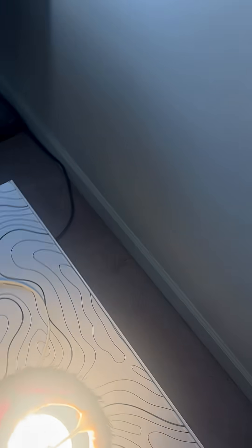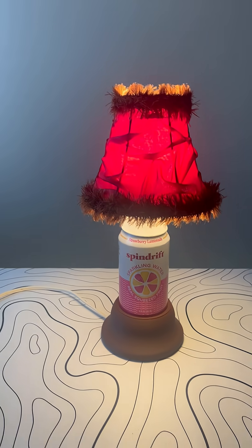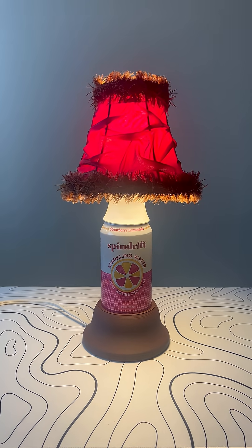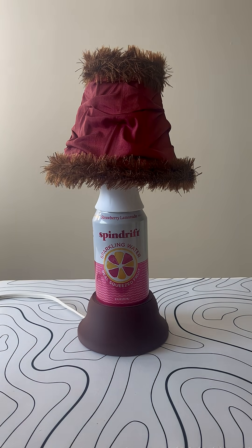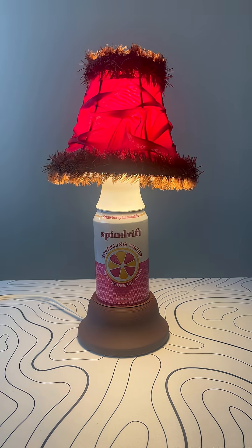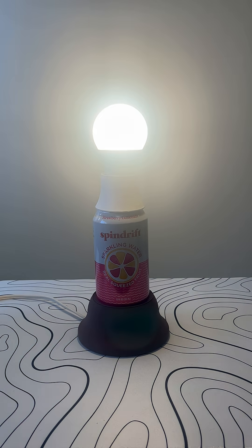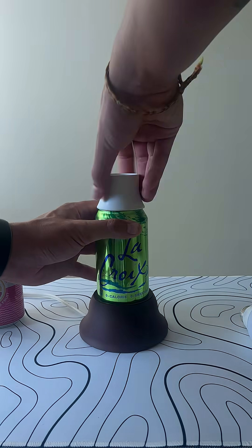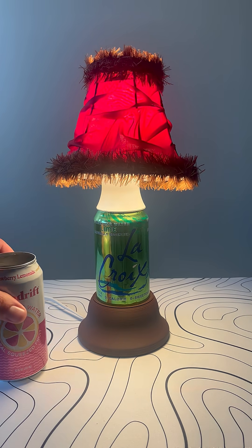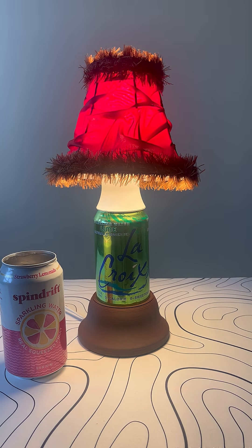And for the grand reveal — I'm super happy with how this project turned out. It aligns with the three goals that I laid out. It's a lot more stable than the original version was, and because of the way that the BBs are secured in the base, they no longer spill. The can can also be easily replaced without having to destroy the can, meaning you can save cans and change them out whenever you want and have an all new lamp.